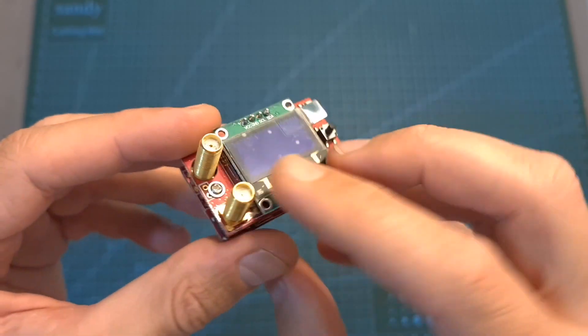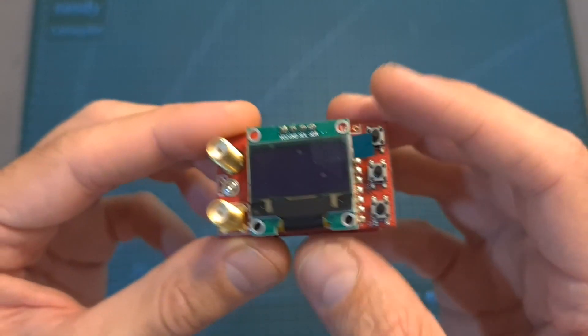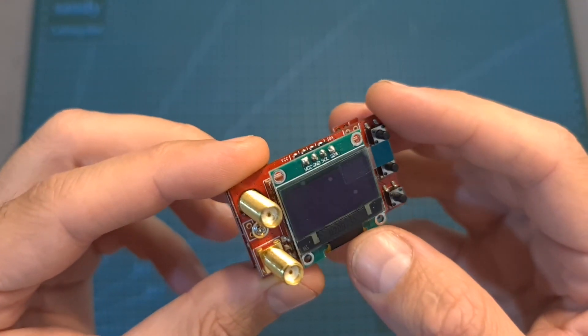You should note that the module doesn't feature a micro-USB port, so upgrading its firmware in the future — if that's going to be possible at all — is not going to be an easy task.